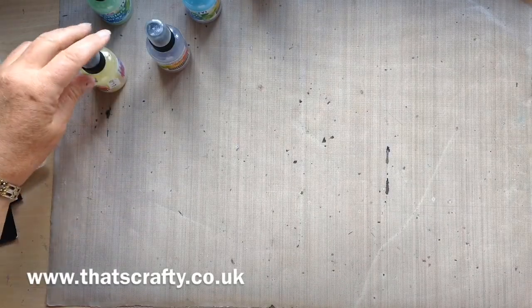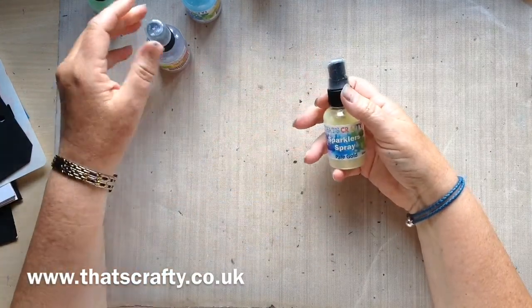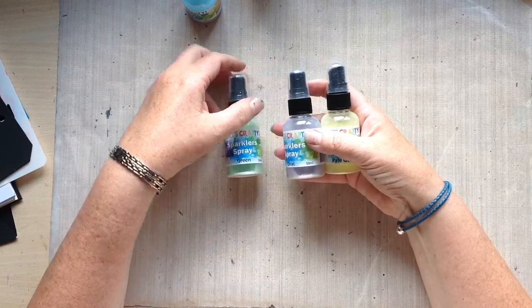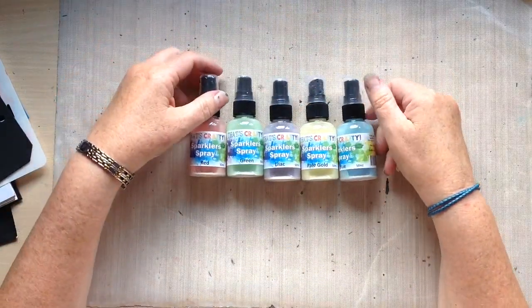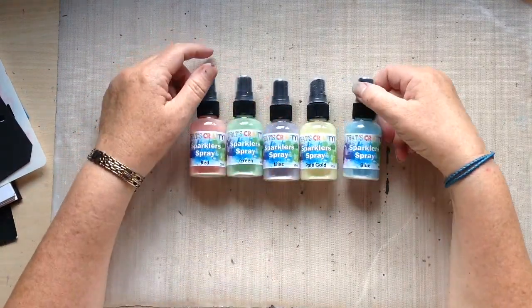Hello! Today I'd like to have a little go with the new Sparklers Sprays that That's Crafty are doing. They're their own range of sprays and at the moment they come in five colours: red, green, lilac, pale gold, and blue.